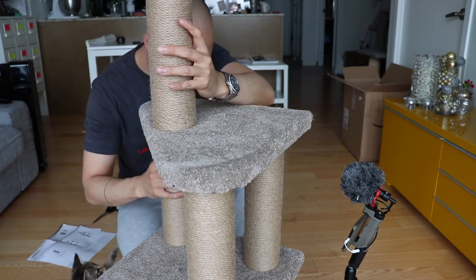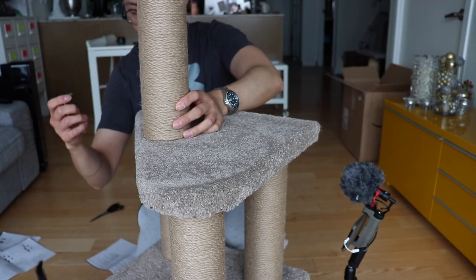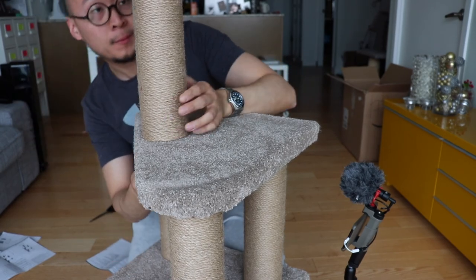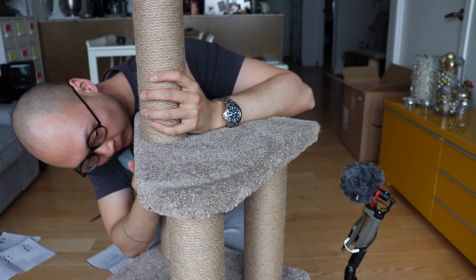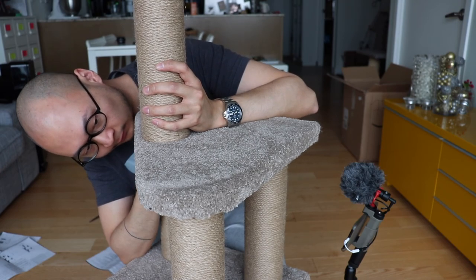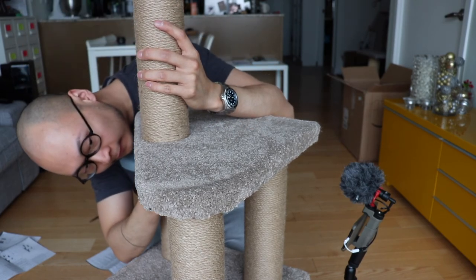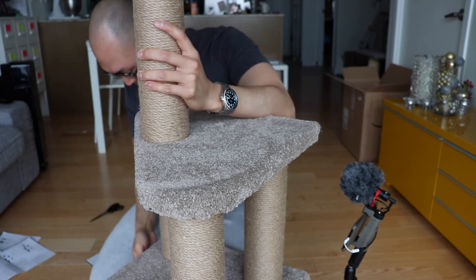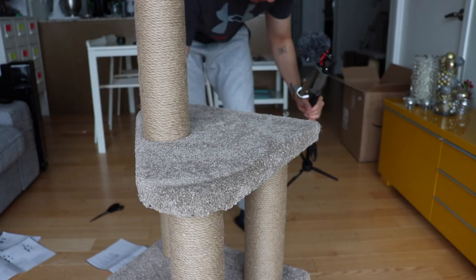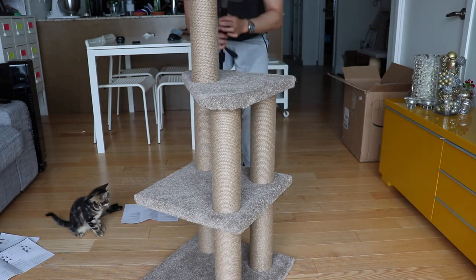So actually this entire top piece is just held together by one screw. I wish it was two, but oh well. Alright, so everything is pretty tight — it's already screwed on. Let's look at the stability test of this thing — it's actually not bad.